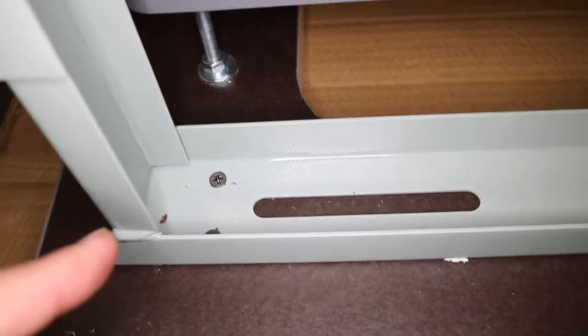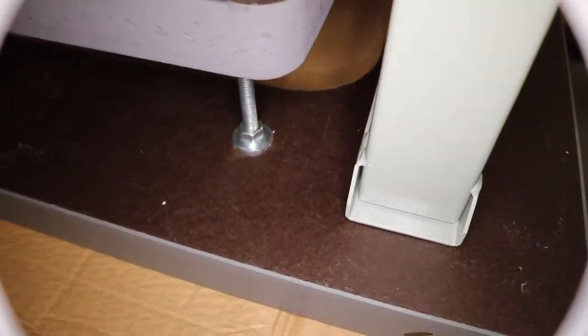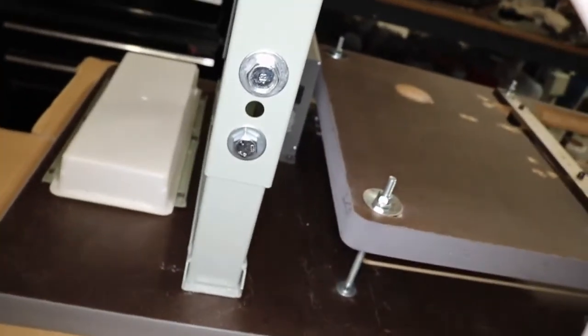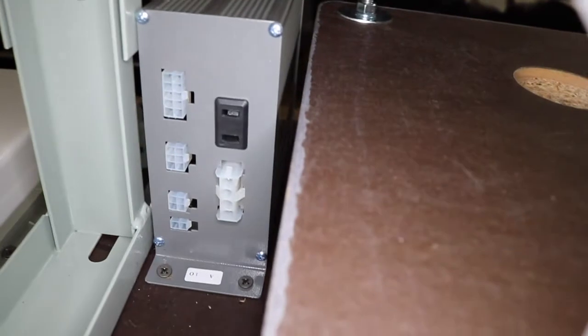Everything is included. The screw goes into the table from this side — not coming out the other side. We've installed the drawer right here. When you're sitting in front of the table, the drawer is going to be to your left because the right side is used for something else. On the back, we're going to be using a brushless motor.